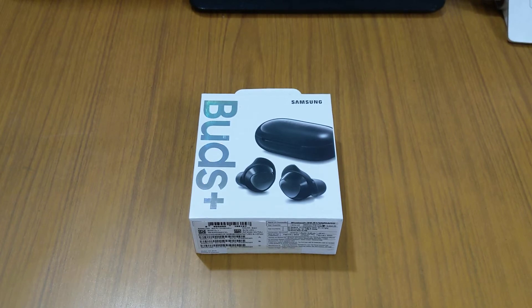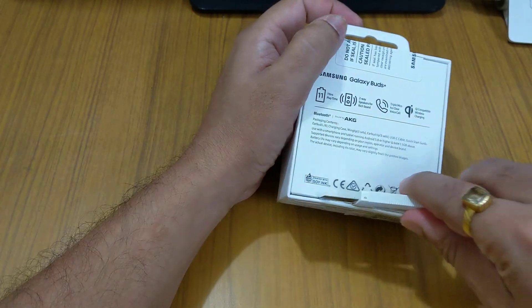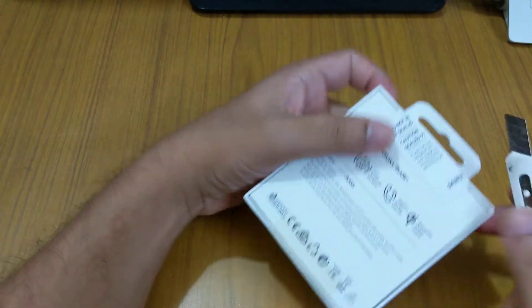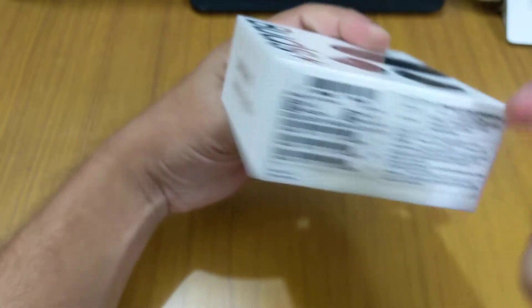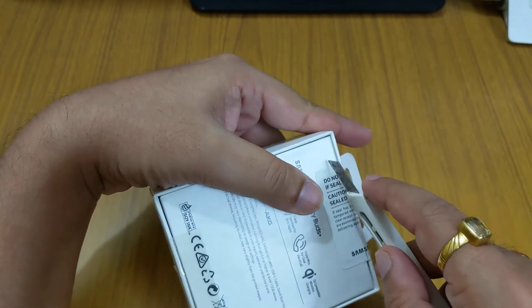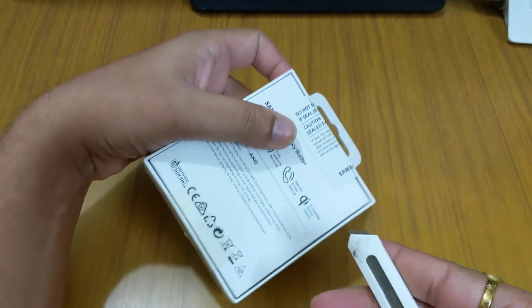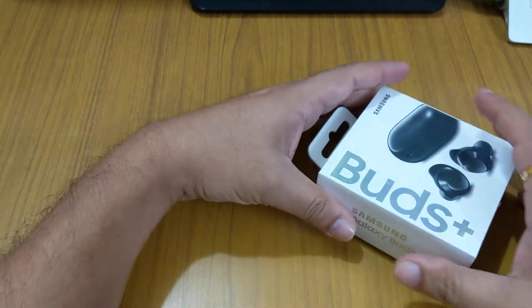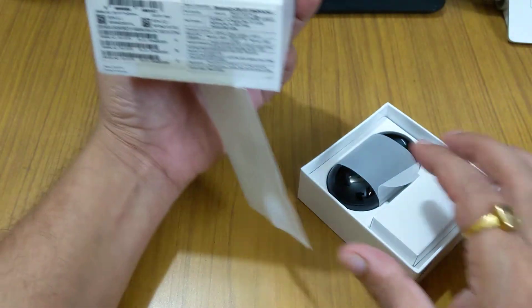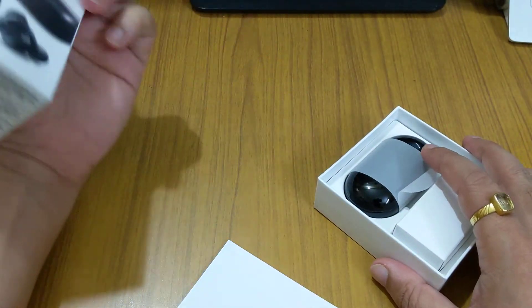Let's open this up. As you can see, we get this at a cost of thirteen thousand nine hundred ninety rupees, but presently Samsung has an offer — you will get this at a price of around ten thousand or nine thousand.